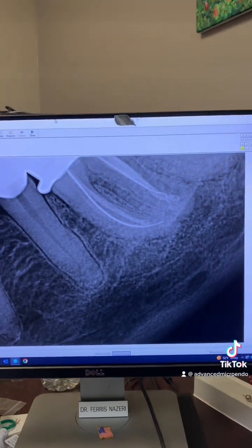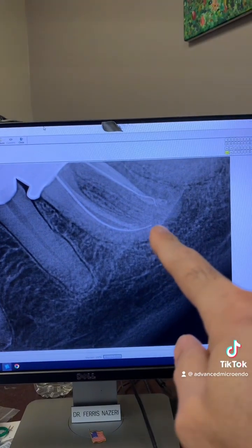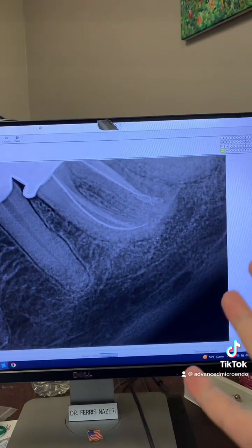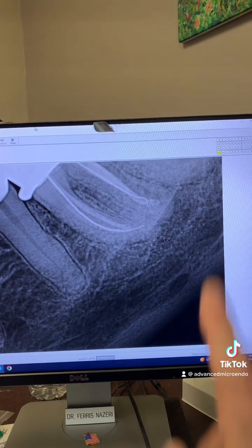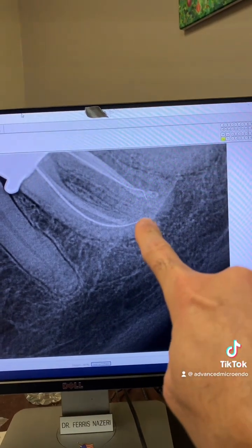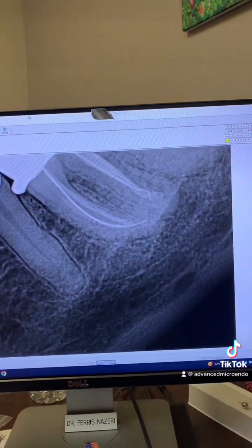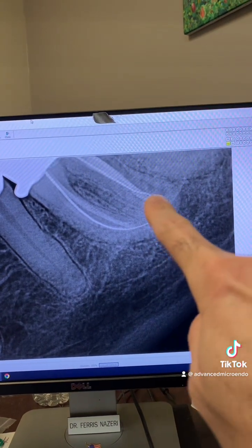This is my mid-op x-ray, just to make sure, because I went to 25 millimeters and I was still not getting any signal from my apex locator. So I took a PA to see where we were with this tooth, and as you can see, at 25 millimeters I was still short. Take a look at the curvature of the distal canal there.